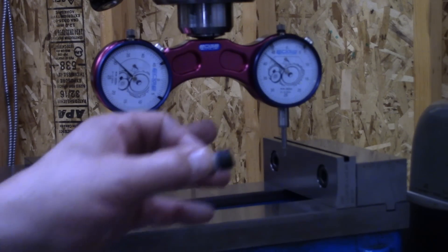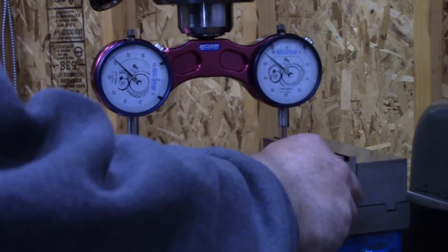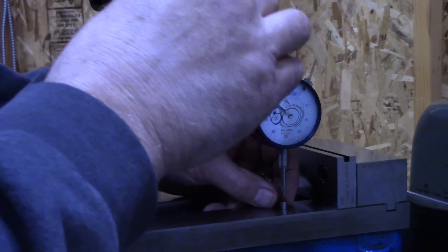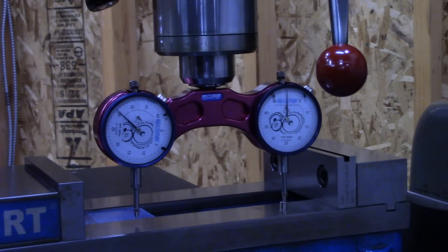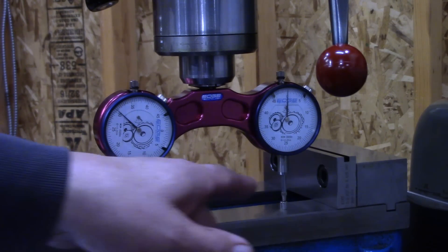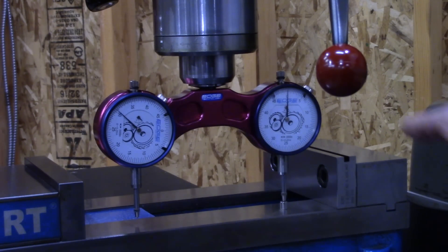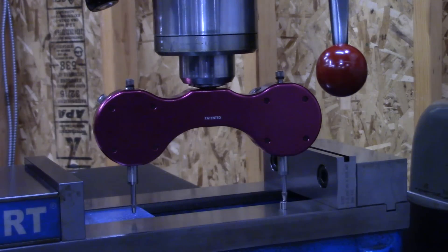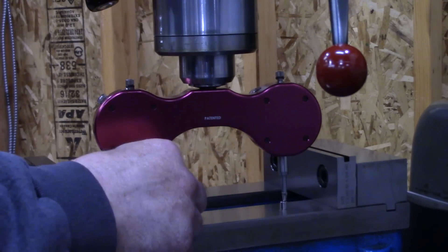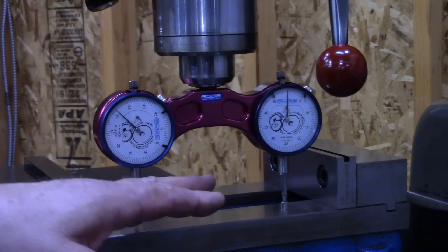We must first zero out both indicators with the included calibration magnet. Simply place the magnet down under one indicator and zero out the indicator. Now that both indicators are zeroed out, we're going to check our first angle.